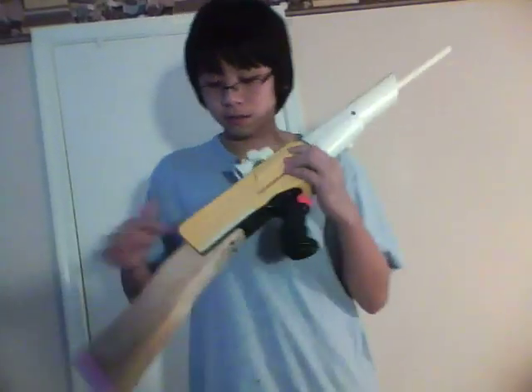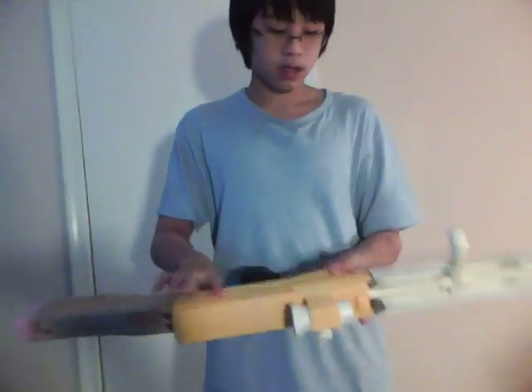I sealed some of the holes right here with clay, and some pieces of the clay aren't on it right now — I still have to glue that on.